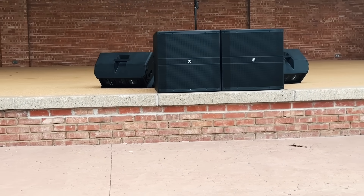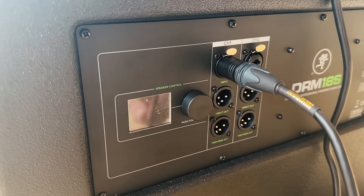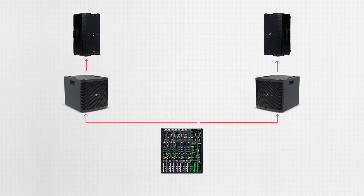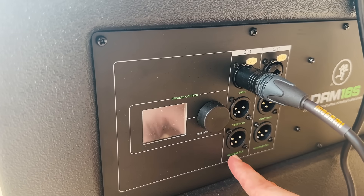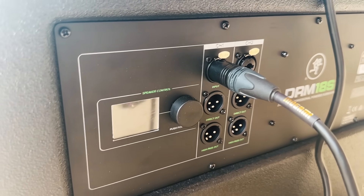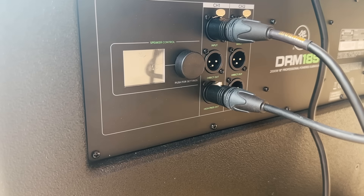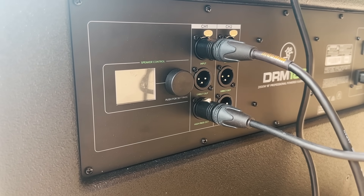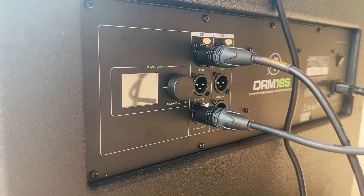There are different ways to connect subwoofers. One way is to connect the main outs of the mixer directly to the input of the sub first, then connect the outputs of the subwoofer to the main speakers. In the case of the Mackie DRM18S subwoofer, there's a direct out, which outputs a full range copy of the signal, and a high pass out, which outputs a high passed copy of the signal containing mostly frequencies not produced by the sub. Using the high pass out provides a crossover between the main speakers and the subwoofer.